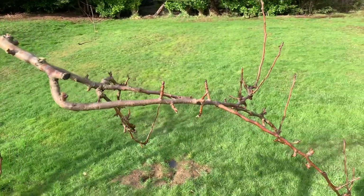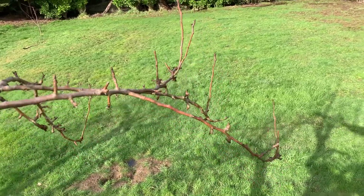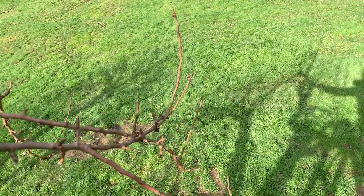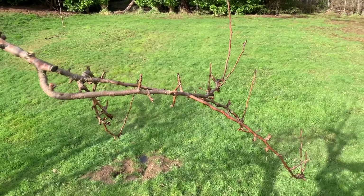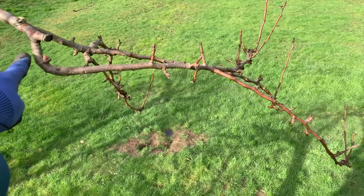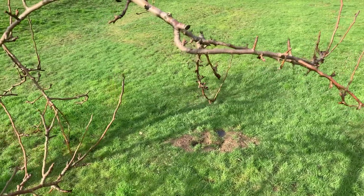I wanted to show here these two limbs — right there they're crossing over, and that's a no-no. Think of wind and such — they can wear patterns on each other. They also shade the other branch, so you're not going to get good fruit ripening. So I'm probably going to end up taking this one out just because I don't like this angle here. I feel like it's weak. But you could take the other one out too if you wanted.